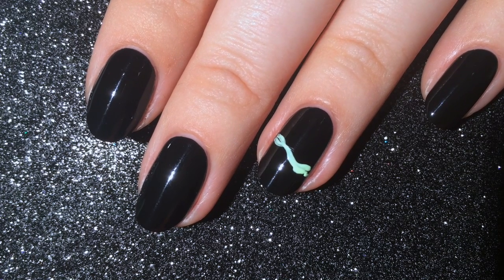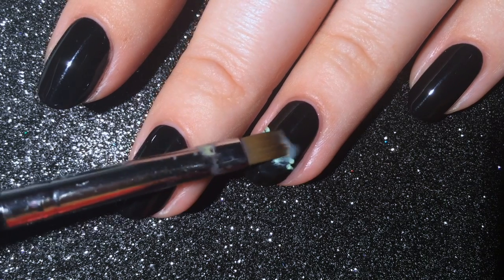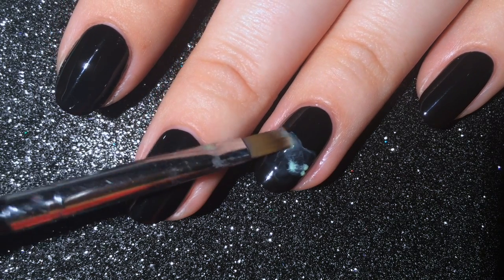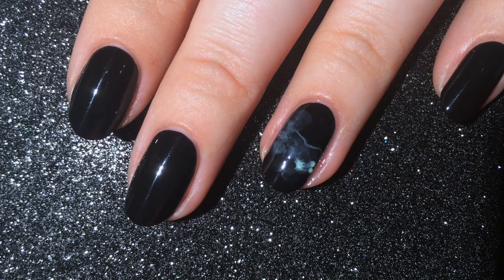Then using a different nail art brush, take 100% acetone and dab it on top of the green polish. Use a light touch to ensure that the acetone doesn't eat through your black base. Continue to dab until you're satisfied with the smoky look.